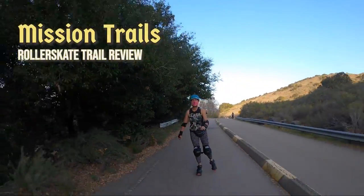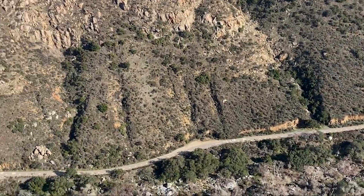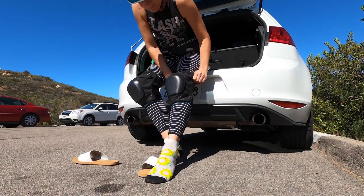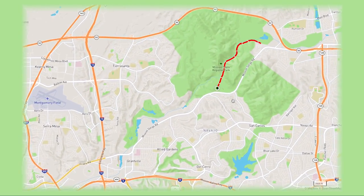Hello everybody, Debbie here. Today's skate review is from Mission Trails. This very hilly road that cuts right through this beautiful canyon is challenging and kind of rugged. Good safety gear is strongly recommended. Mission Trails is located in the East County just south of Highway 52.